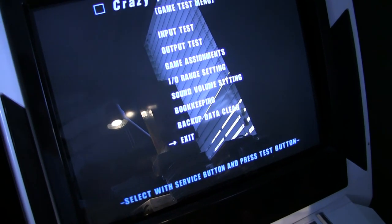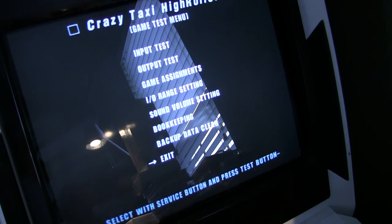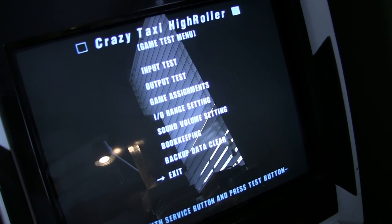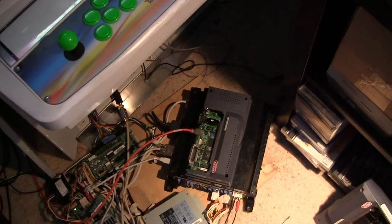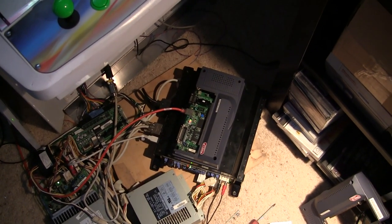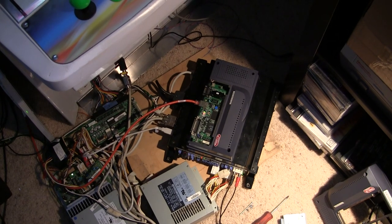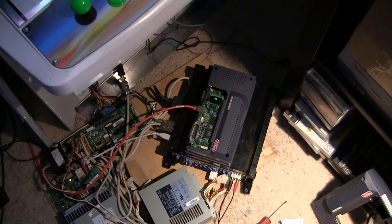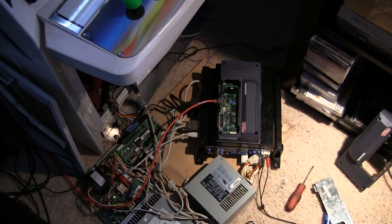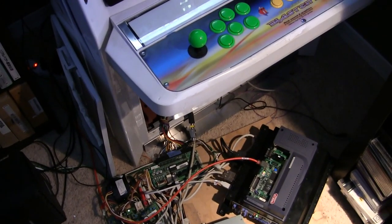If you have a Type 3 unit from an OutRun 2 machine or an Oli King cabinet, those are pretty awesome because then you can run OutRun 2 SP and some of the other games. I thought I'd post a how-to since there are a lot of guides for the Naomi but people don't typically have a lot of info on Chihiro hardware. It's the same exact process, so if you've done it on Naomi it's the same thing here. I'll do another video on the Type 3 since that's set up just a tiny bit differently. So enjoy — see you later.